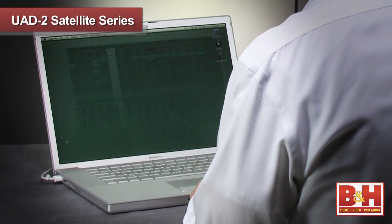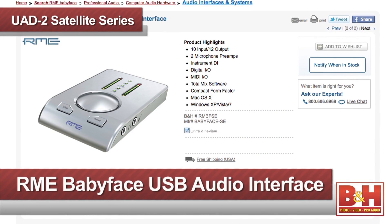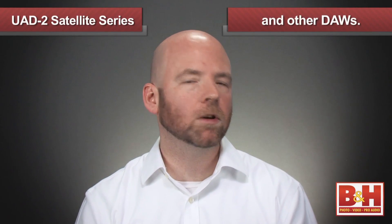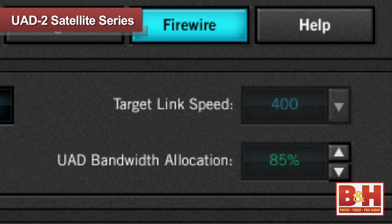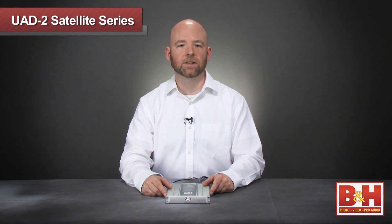I tried out the UAD2 Quad Omni using Logic 9 and the RME Babyface audio interface, and it worked really well. I tested at 44.1 and 96 kHz resolutions, and it sounded brilliant. Keep in mind that at higher sampling rates you can't run as many plug-ins at one time. If you need more plug-ins, be sure to check the UAD2 satellite's Firewire bandwidth allocation, which can be increased to give you a higher instance yield.